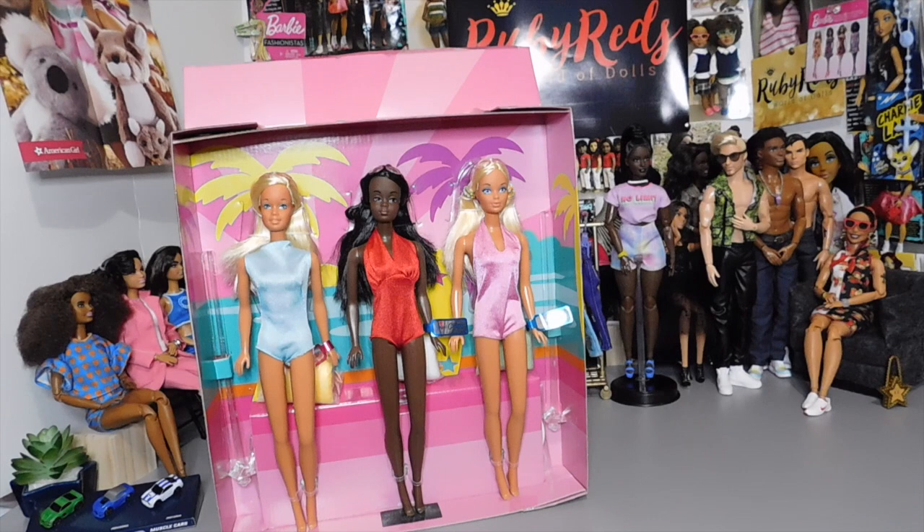The price — like I said, they were 80 bucks for all three dolls, which puts them at a little over 20-something dollars a piece. Not a bad deal. I can understand if you already have Barbie and you already have PJ, you can't justify spending $80 just to get Christie.